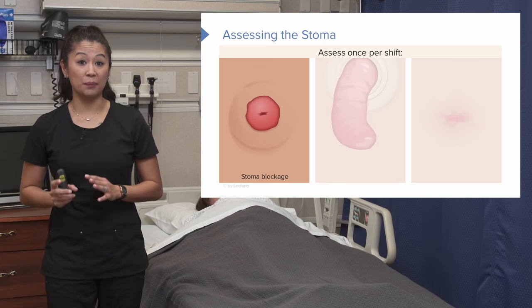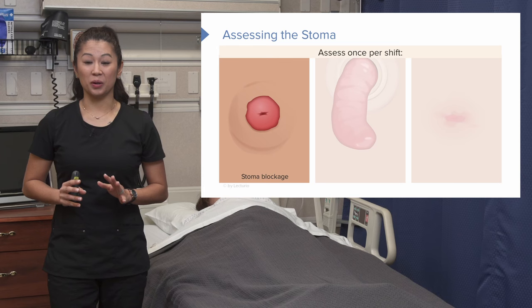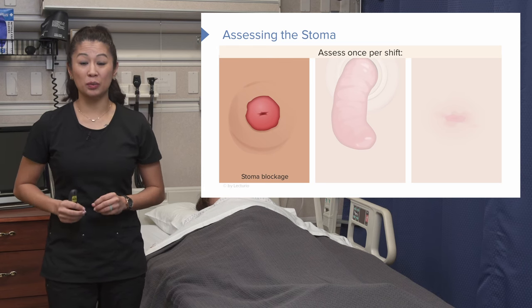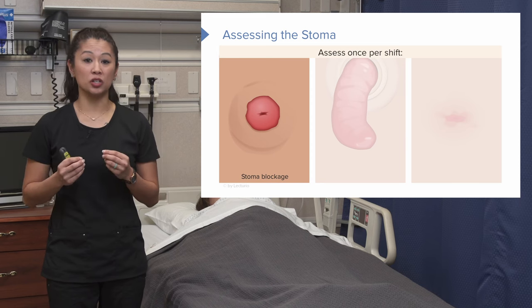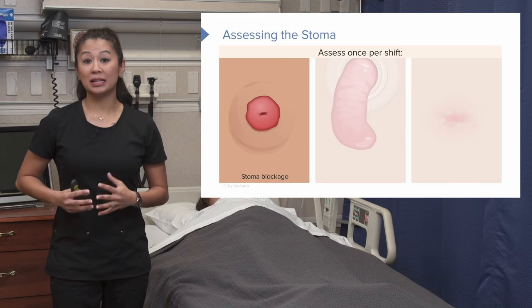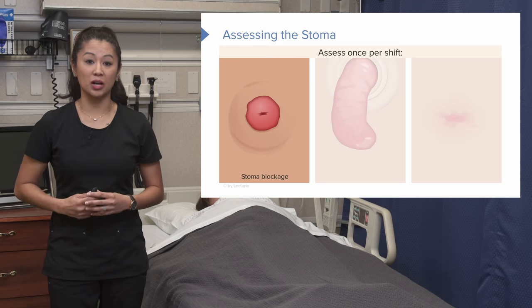Another thing that can happen with a stoma is blockage. That's an issue because the patient is going to feel increased pain, possibly a lot of nausea and vomiting. The stoma itself could start getting really swollen or edematous. If you see this, you want to alert the doctor.